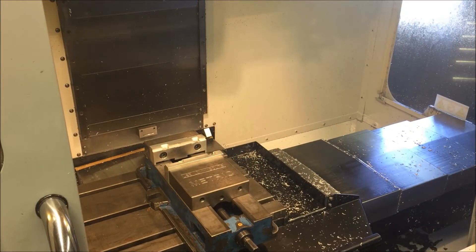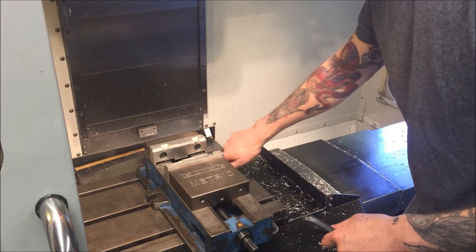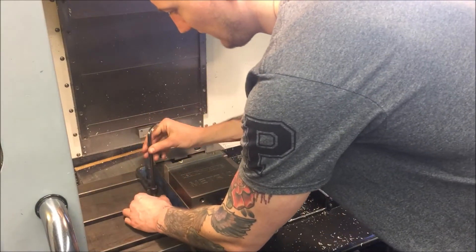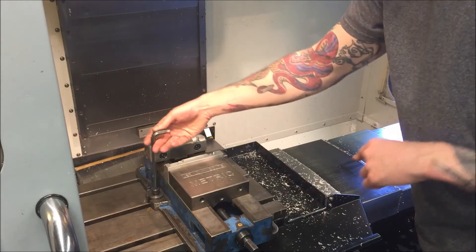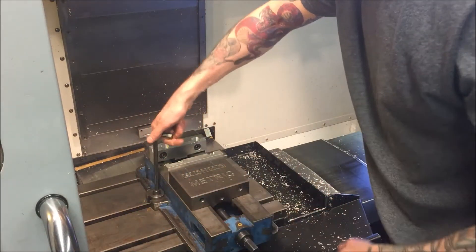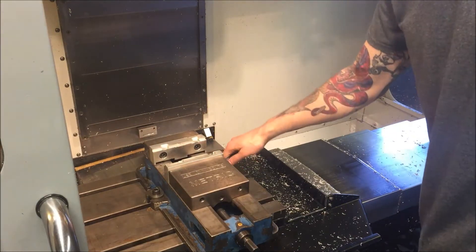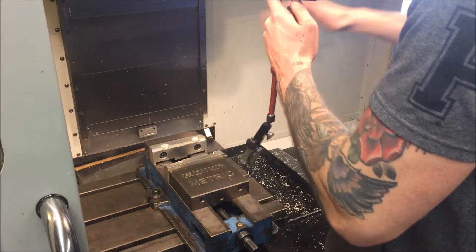Grab your bolts and washers. The first bolt I put in I'm just going to screw in — not tighten down, just finger tight. The next one I'm going to tighten down a bit more. By tightening one bolt more than the other, the entire vise will pivot around one side. If both bolts are loose the vise just floats around. So tighten down the far one just a little — a small pull — like that.